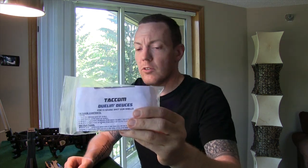Hey guys, it's Mark with Hawkeye Ordnance. We are talking about the new TACOM product, the Doolin Deuces.